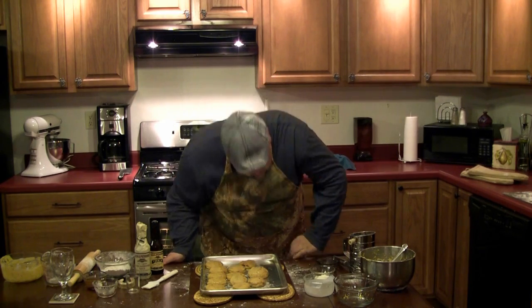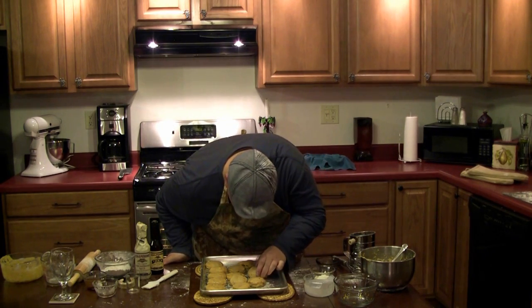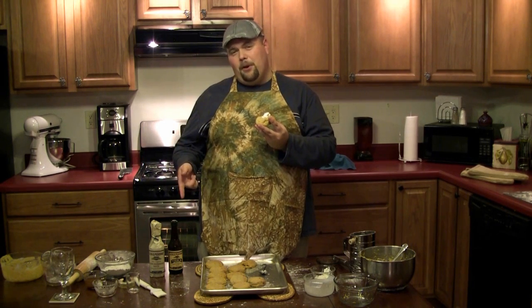And now the biscuits are ready to eat. What's that Patrick? You want me to try you first? And you can add a dollop of sour cream to the top — I personally prefer it that way, I think it accentuates the flavor of the biscuit. And there you have it, my now somewhat famous Cheddershire Biscuits featuring Lea & Perrins Worcestershire Sauce. My name is Lucius Pondexter. I hope you've enjoyed the video and the recipe. I'll see you later.